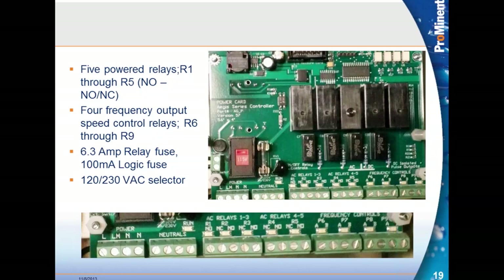There's a 6.3-amp fuse for the five power relays and a 100-milliamp logic fuse for the rest of the control activity. There is also a 120/230-volt selector switch.